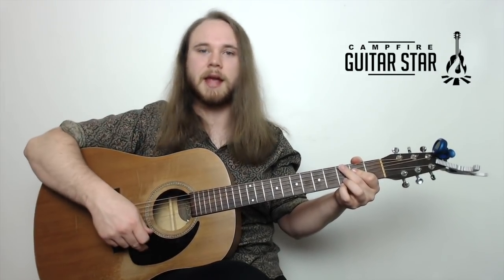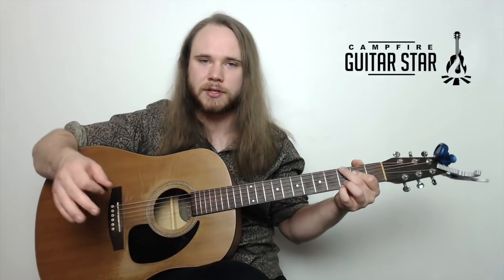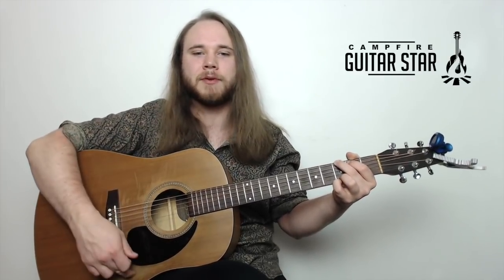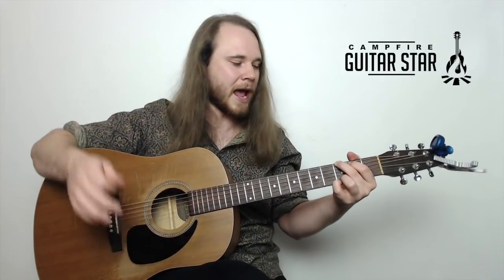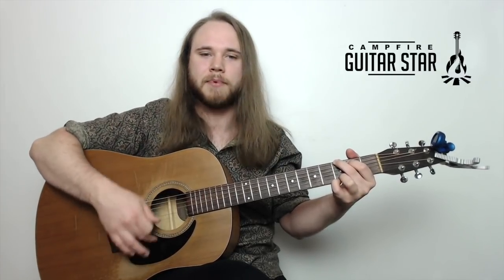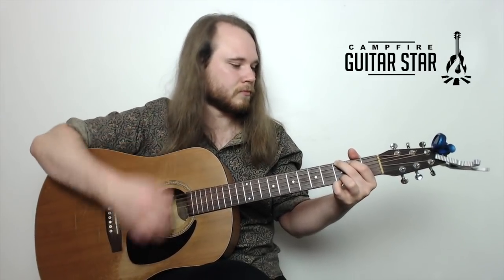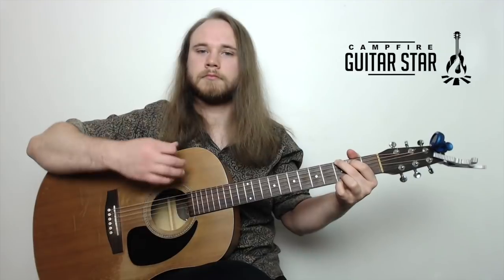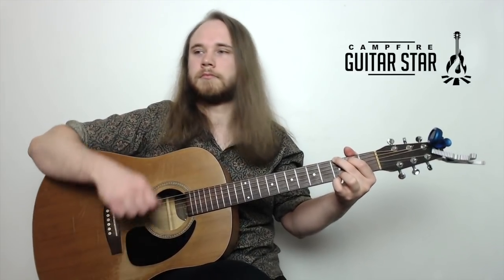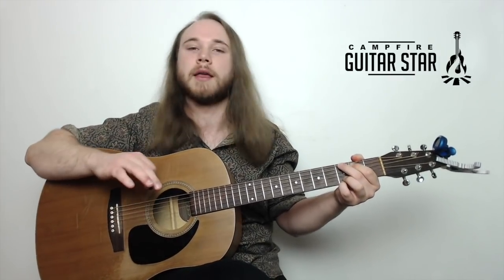One thing I noticed — just at first to help with the timing of this one — if you do a little tap, down, tap. You can just tap the body of your guitar anywhere; I'm using my middle fingers to tap the pickguard. Down, tap. Down, down, up. If I loop it with the tap, just on a G chord: down, tap, down, down, up. That's a great way of getting a handle on this, just by adding that tap. But whenever you're ready, take out that tap.